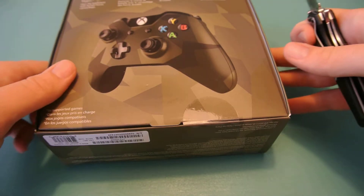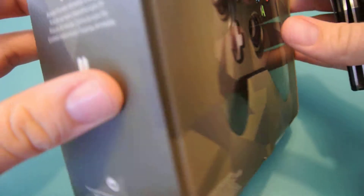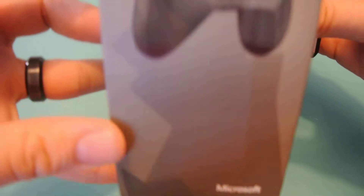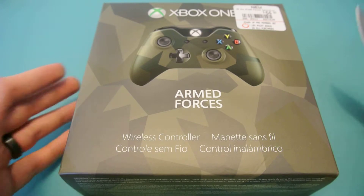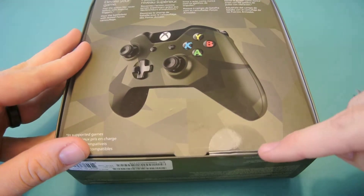On the back of the box you just have a picture, some words about elevating your game — whatever. It shows what's included: a couple of batteries, the controller itself, and then just another picture of the controller on the side. Boxes like these always have this puffy feel and look to them. There's only one little tab spot to open it up, right here.